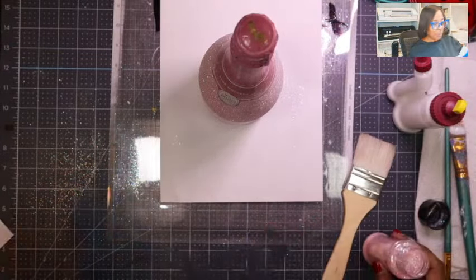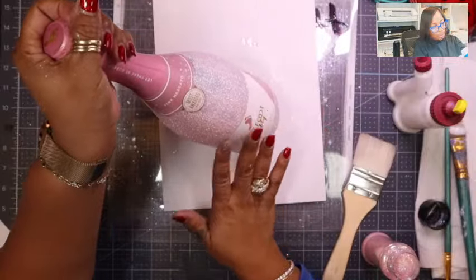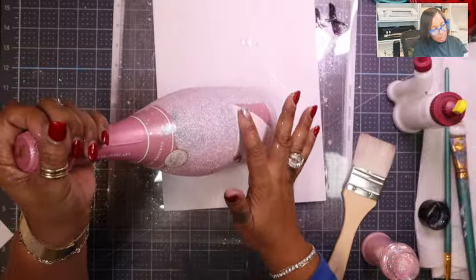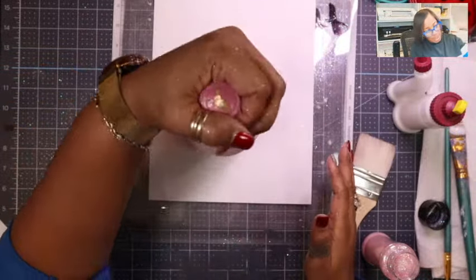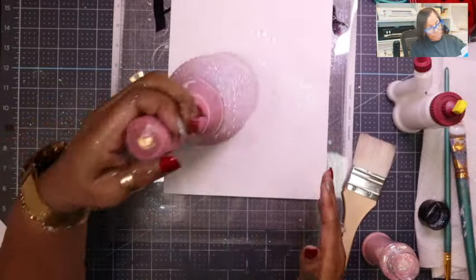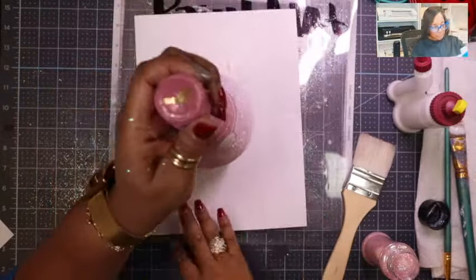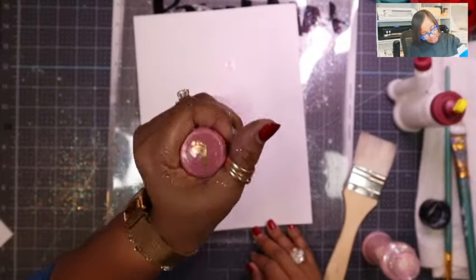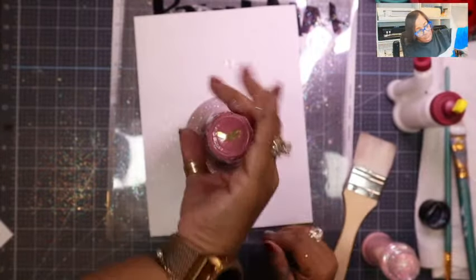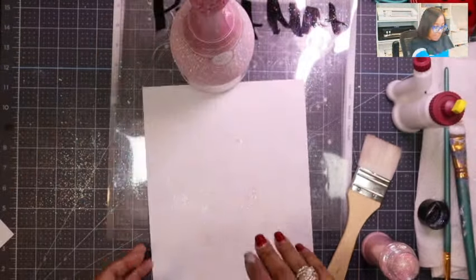When I go into the play rehearsal they're going to wonder what kind of extracurricular activity I do with all this glitter all over me! I'm cleaning my label off. That's gorgeous — that's going to be a beautiful gift. I'll tap it again to try to get some of the excess off.